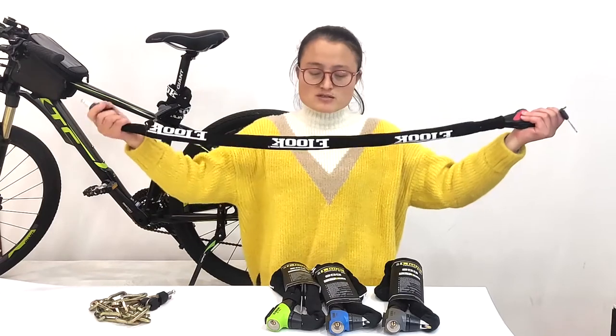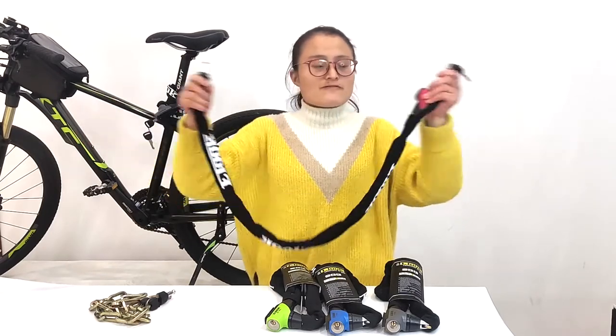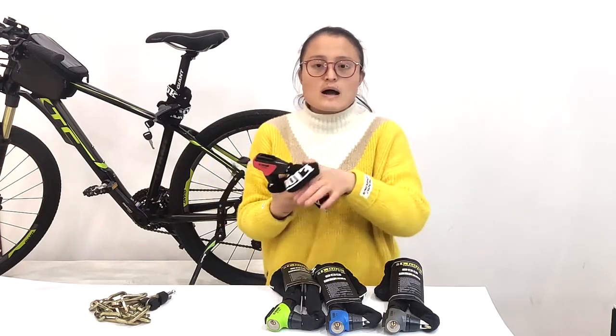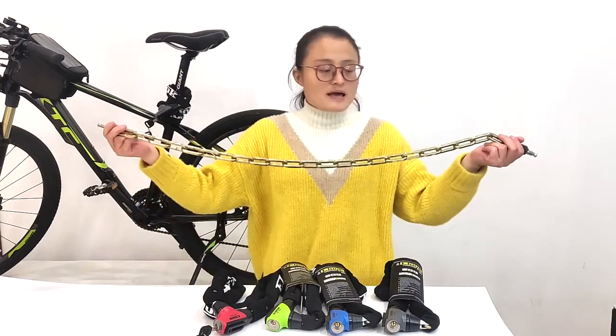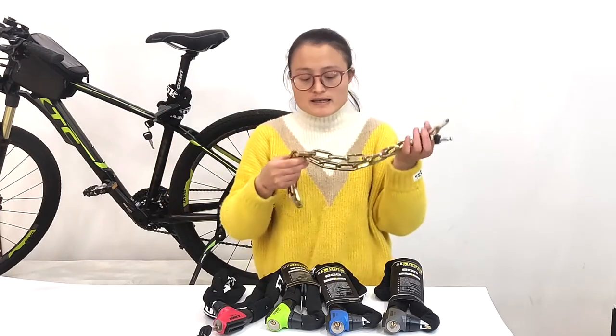The overall length of this chain lock is about 3.3 feet, and the weight is about 1 kg. You can see the chain is made up of heavy duty chain links, and the thickness of each chain link is about 7 mm.